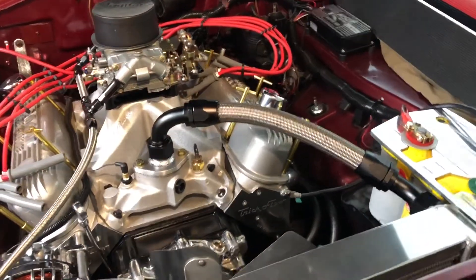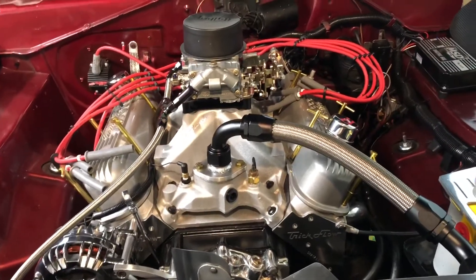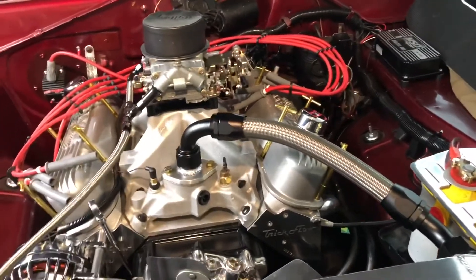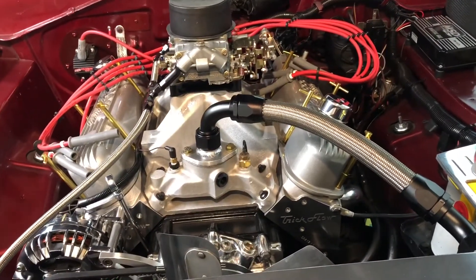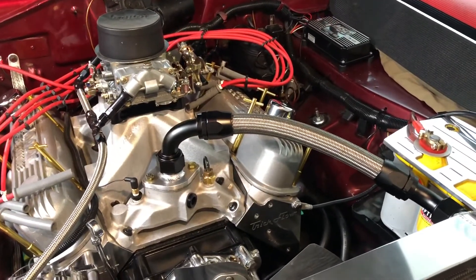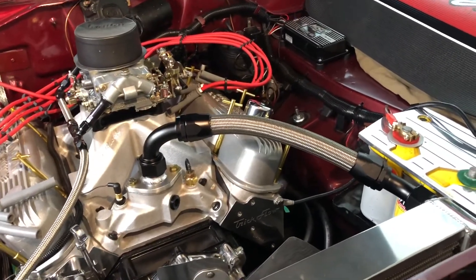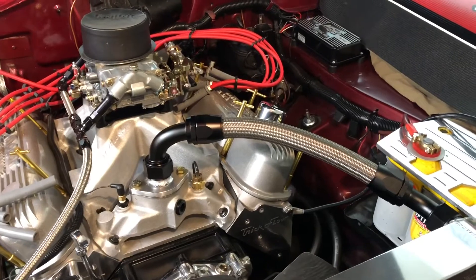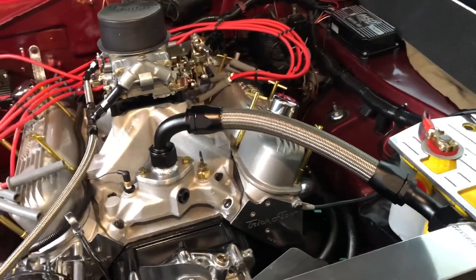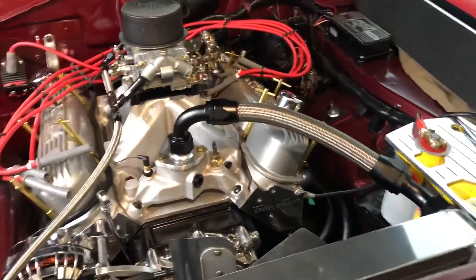Here's our finished product — looks totally trick. Takes that engine bay from a street car look to a race car look. Totally awesome, highly recommend it. Now I learned a little bit in doing this: that top 90 actually swiveled, so lining them up didn't really matter — I could spin that after. I also should have bought an adjustable AN wrench; that would have saved some trouble trying not to mar things by taping up the dash-20 wrench. But I'm really happy with the way this turned out — super trick, highly recommend.